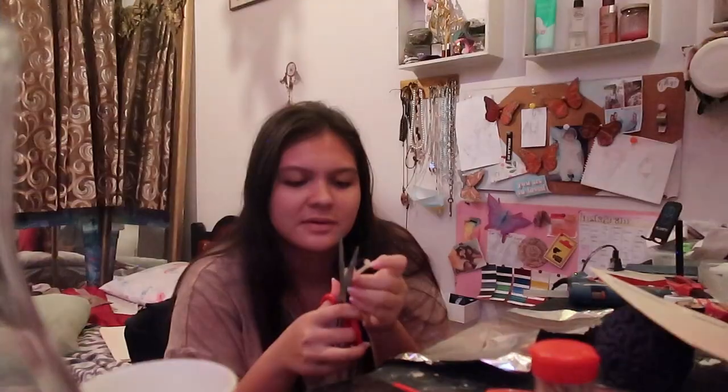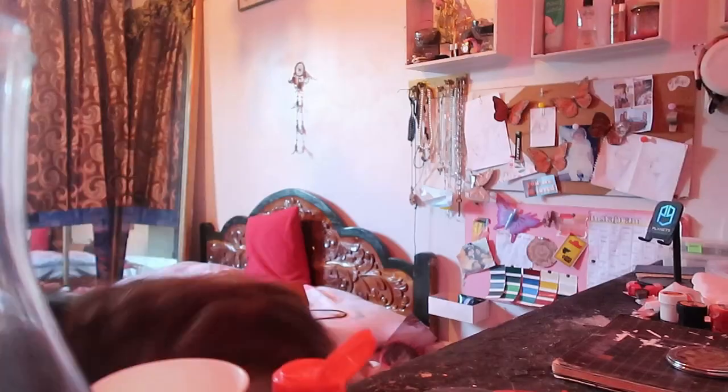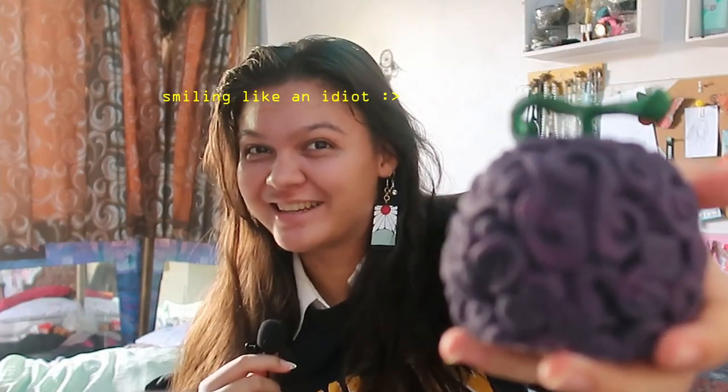Oh my god, hi! I don't know about you but look at my ears. I'm just gonna be back here smiling like an idiot.